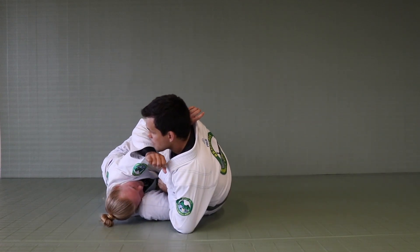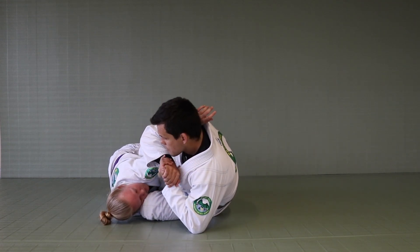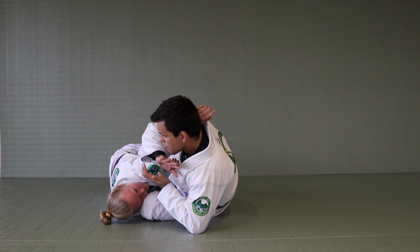As I get to this position, when I see the control on the arm is solid, before I go up, I hold hands together, bring the arm to me — she just tapped.